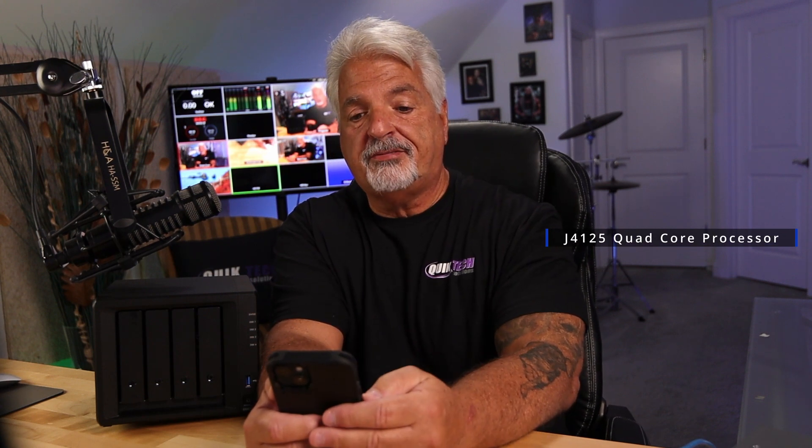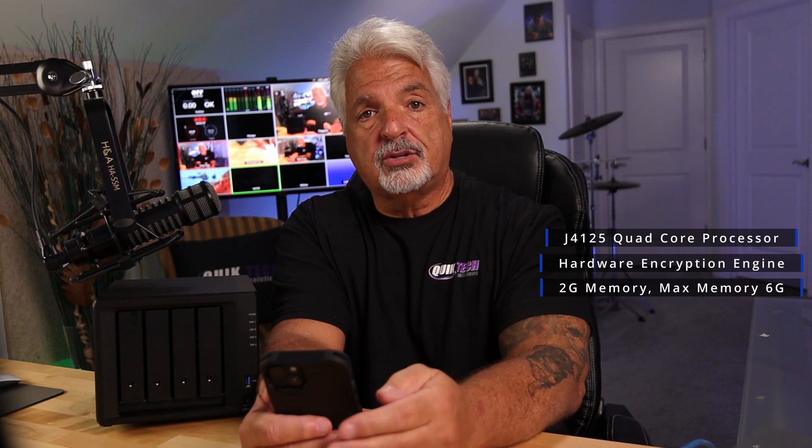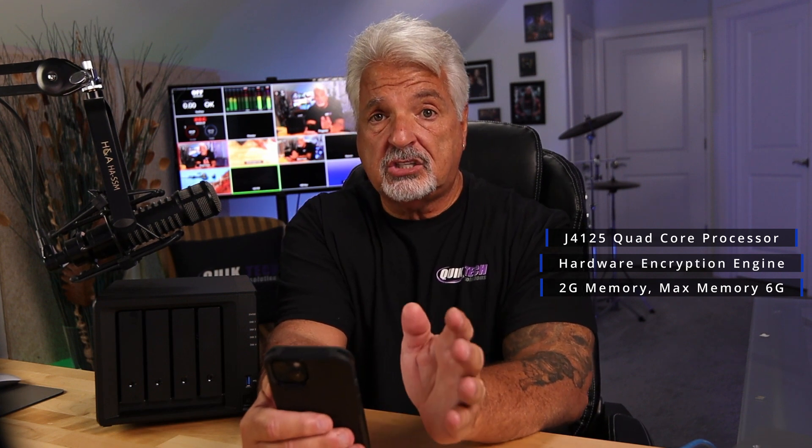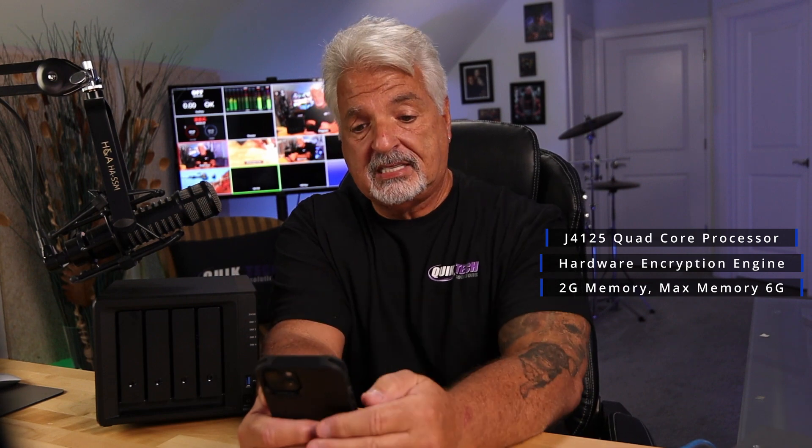The brand new DS423 Plus came out earlier this year in March of 2023. It's equipped with an Intel J4125 quad-core processor with integrated graphics. It does support hardware encryption with its hardware encryption engine. It comes with 2GB of non-ECC memory that's soldered to the board. However, there is an additional slot and this unit can be upgraded to a max of 6GB.